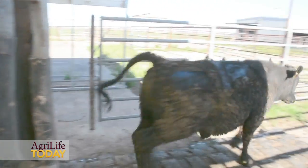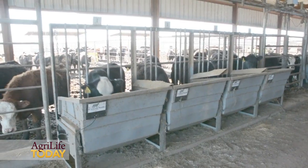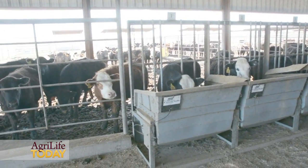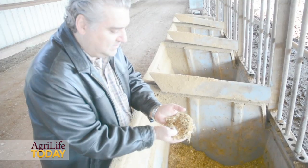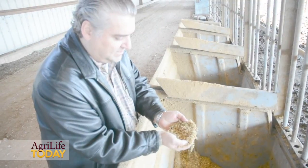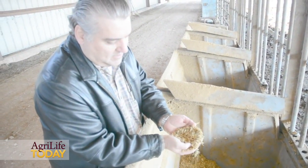This research project is to evaluate feeding yeast to growing and finishing cattle — feedlot animals. The whole objective is to compare the average daily gain, animal performance, and also the body composition and efficiency of these animals. The yeast we are feeding to these animals is very similar to the yeast we use when making bread.